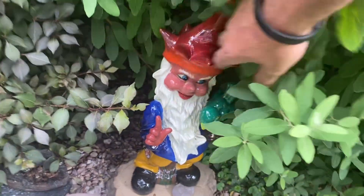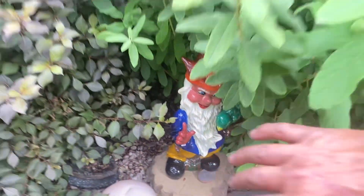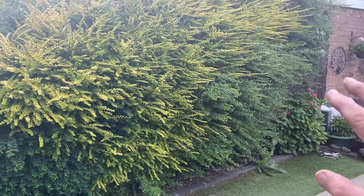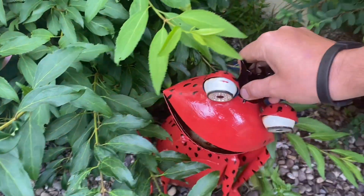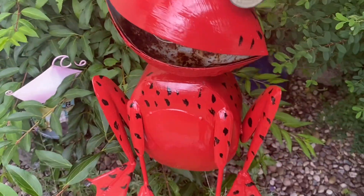He's getting overgrown, isn't he — getting well overgrown. Next warm spell I think we're gonna trim all this back and trim all that back. The frog got done, didn't he? Here's the frog — the red spotted frog, he got done.